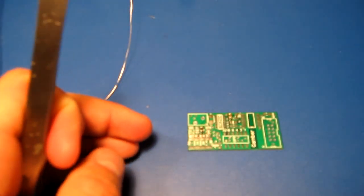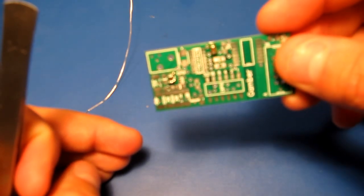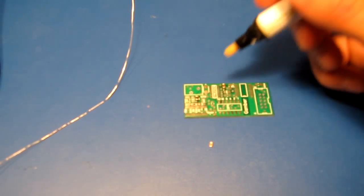Next up is a capacitor. So I always flux first.